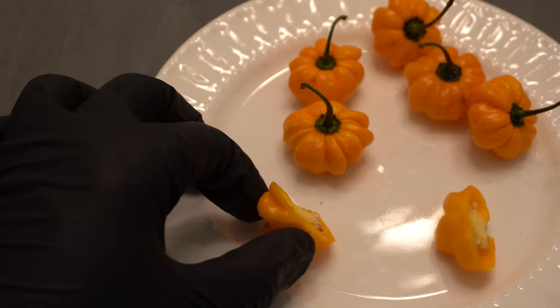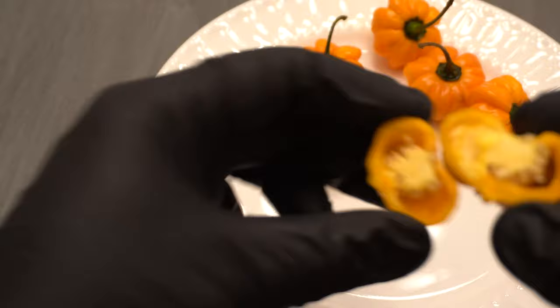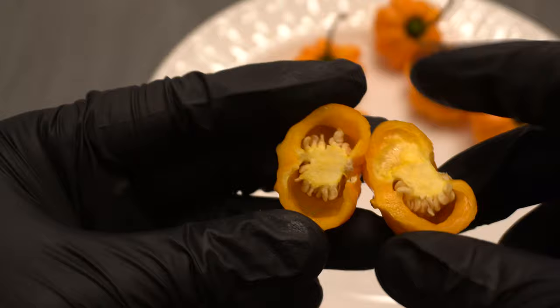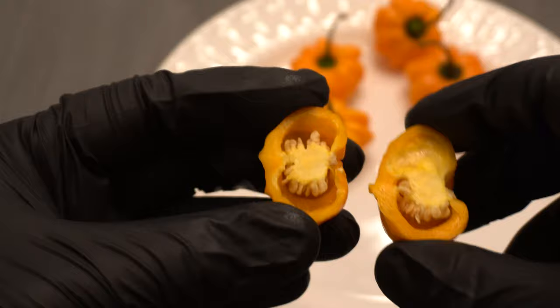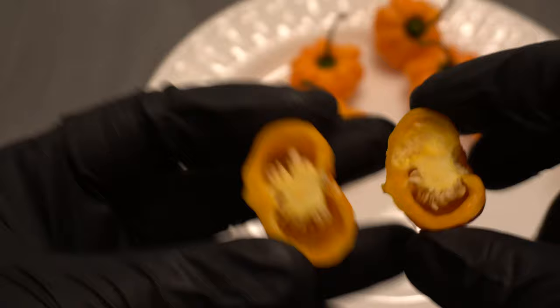So this is what it looks like inside — it has a really nice thick wall, a good amount of seeds, and it's a good size pepper. It doesn't have that much of a pepper smell; it smells a little tropical but very faint — just a slight hint of it. So overall a nice pepper.